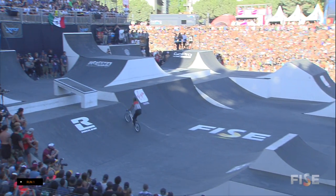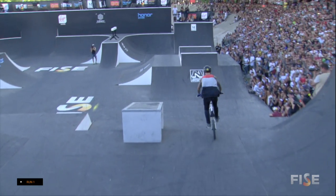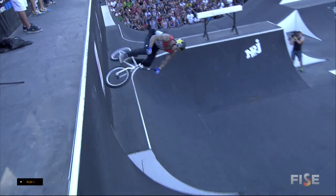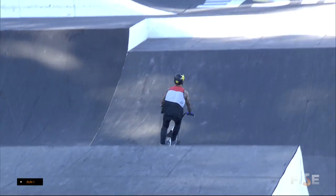Martin, frontflip — swinging almost left and right. Peraza with that frontflip, but Martin going the other direction right now. There you go, 450 tail whip. Logan is in the zone, definitely showing good tricks right there.